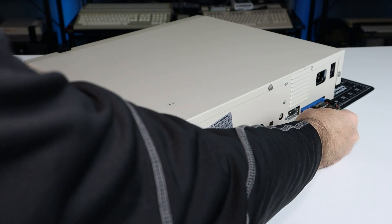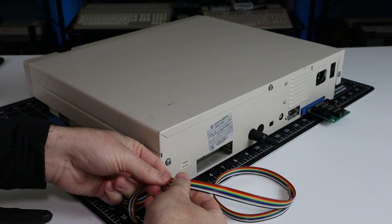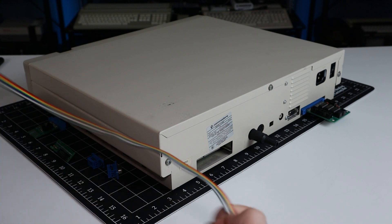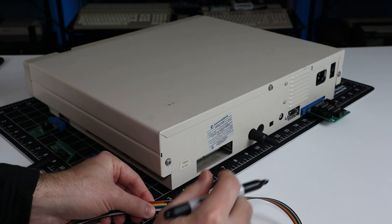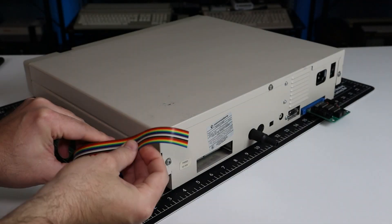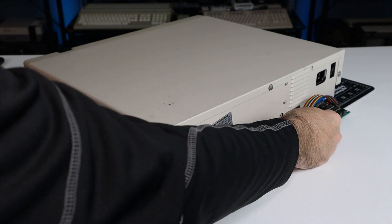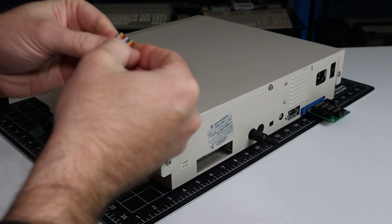Starting with the joystick port, I'll measure, cut, and label this 10-wire ribbon cable. It's standard 2.54mm stuff that's commonly used with IDC connectors. The tape port adapter only needs 6 wires, but I don't have a cable that small, so I'll use this 16-wire part and split it into both a tape and joystick cable.